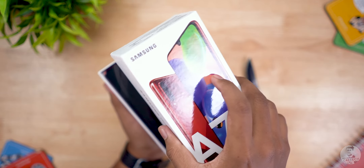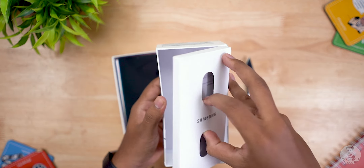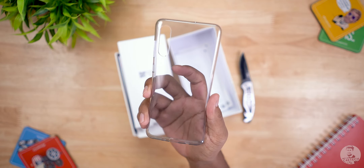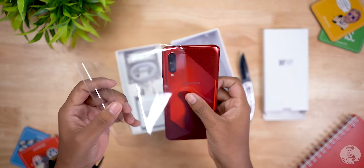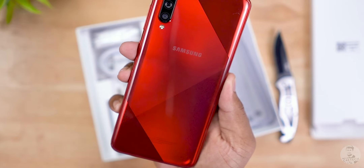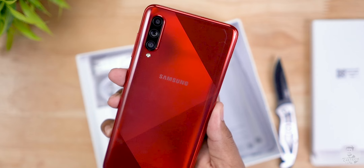Let's take our unboxing knife, cut through the seals on both sides, and open up the box. Once open, the first thing we see is another box on the top lid — this one contains the warranty card, regional lock guide, and quick start guide. Samsung's included a soft case, which as always is a welcome addition. Let's set it aside and get to the Galaxy A70s itself. Removing the plastic wrap, this back pattern reminds me of the A50s.